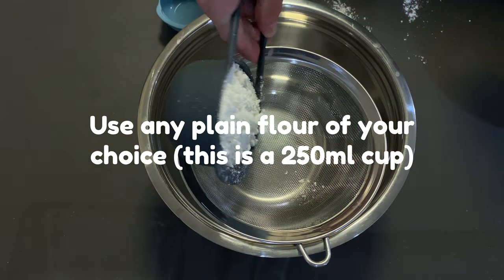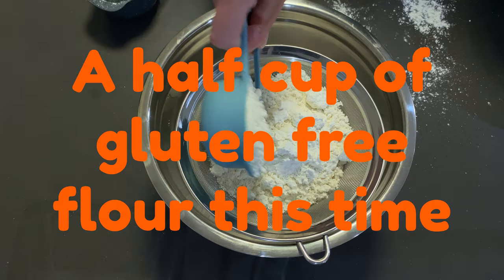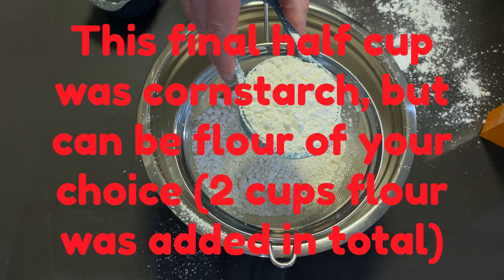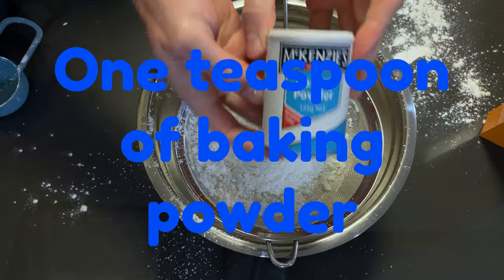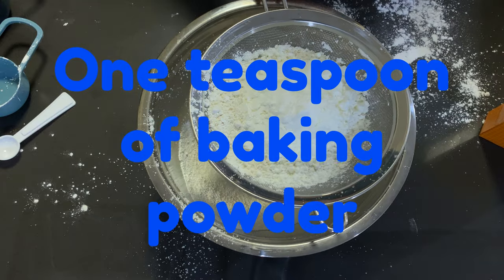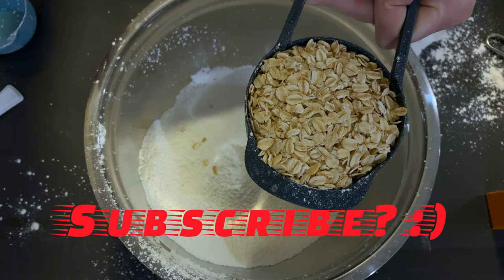Gluten free flour, a 125ml half cup of cornstarch, now baking powder — I'll shake this through — 3 cups of rolled oats.